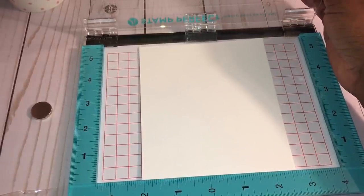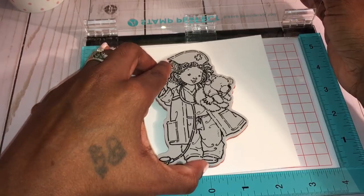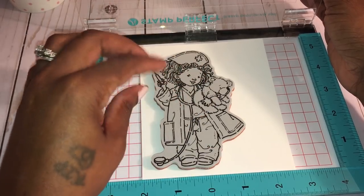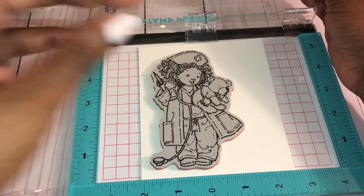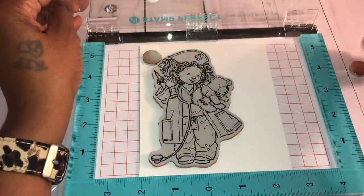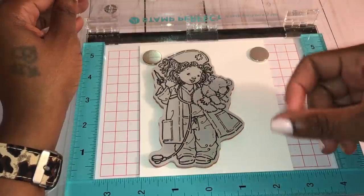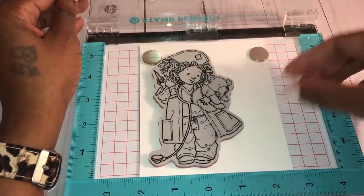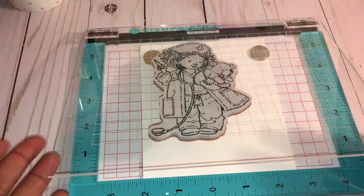I kind of want to put my image off to the side a bit, because in case I want to stamp a sentiment right over here, there would be enough space. I'll just lay my image right there, then put the magnets on top — I like that it comes with magnets. The other stamping tool out there doesn't have magnets, and people use washi tape, but I like that this one holds the paper in place better. I'm just going to lower my plastic piece down.